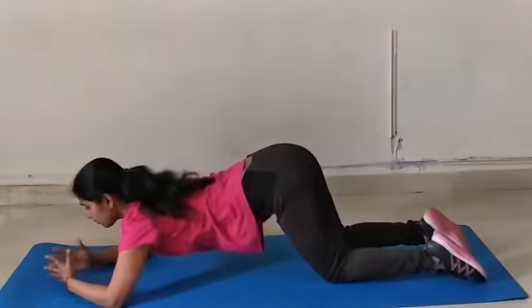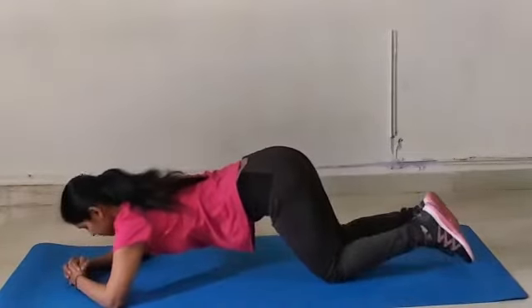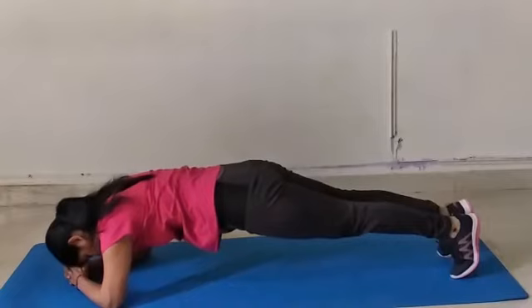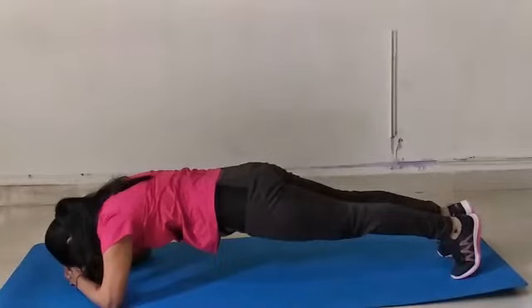Some people fold their hands and take the elbows out, and put their head over their arms to hold the position. This can lead to injuries of your neck muscle and your elbows.